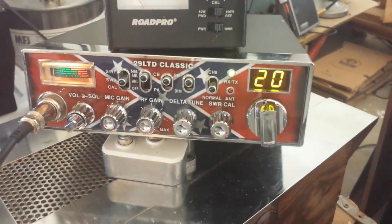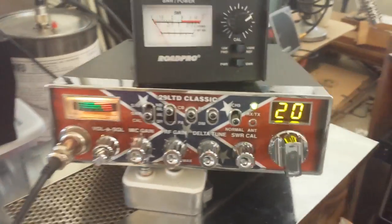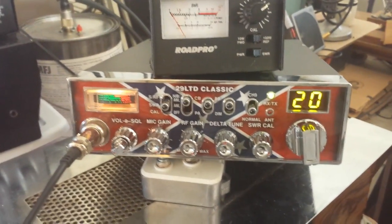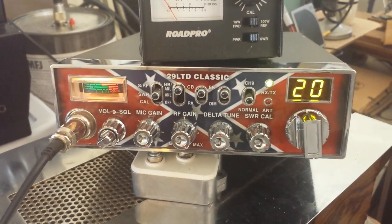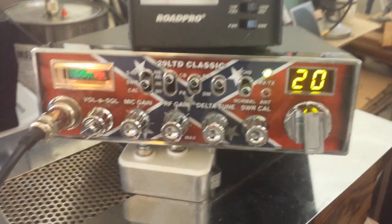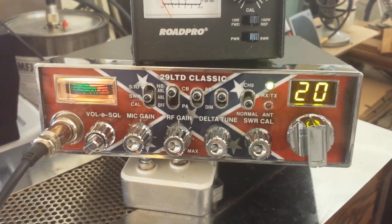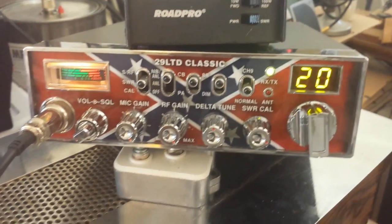I thought I'd kill two birds with one stone. I had a customer that wanted to make sure his SWR and calibrate worked on his radio. This is a video for beginners wanting to know how to check their SWR. We won't go in depth about what SWR is, just how to check it with different devices.